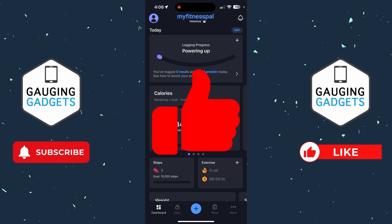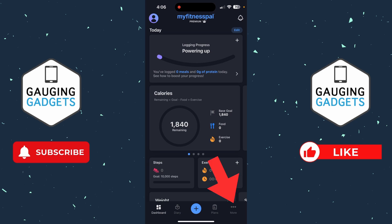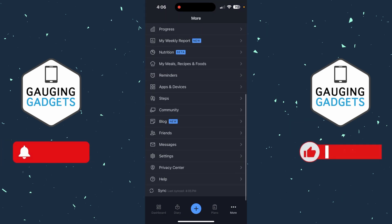Subscribe to my channel because that really helps me out. To get started canceling MyFitnessPal Premium, the first thing we need to do is open up the MyFitnessPal app on our iPhone or Android phone, and then select More in the bottom menu.